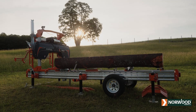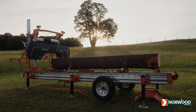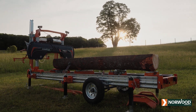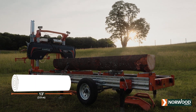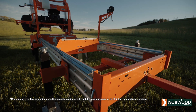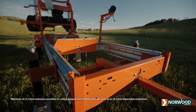The Lumber Pro handles logs 36 inches or 92 centimeters in diameter and cuts slabs up to 31 inches or 79 centimeters wide. Standard, it mills logs 13 feet or 3.9 meters long. Add 4-foot, 1.2-meter extension sections to saw logs of any length, even 40-foot, 15-meter long beams for post and beam homes.